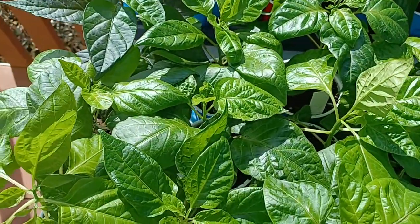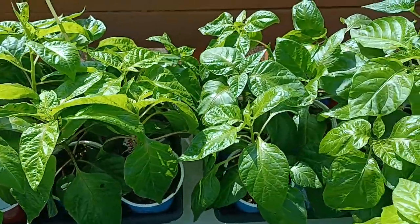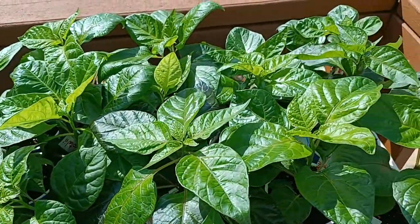Today we are hardening off plants. I'm giving these to one of my growing partners. Today it is 58 degrees out and I'm giving these four hours of full sun.